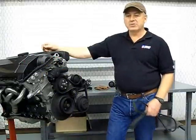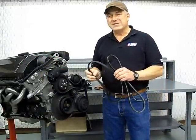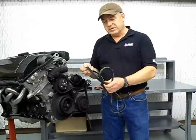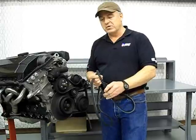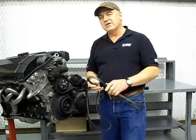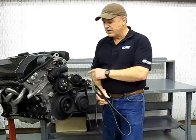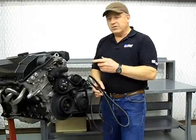Today's project is serpentine belt failure and how to prevent it. Probably since the mid to late 90s, most cars have gone to the serpentine style belt versus the conventional V-belt. The V-belt pretty much had three or four belts on the car, one to drive each component, such as an alternator, power steering, air conditioning, and other components.